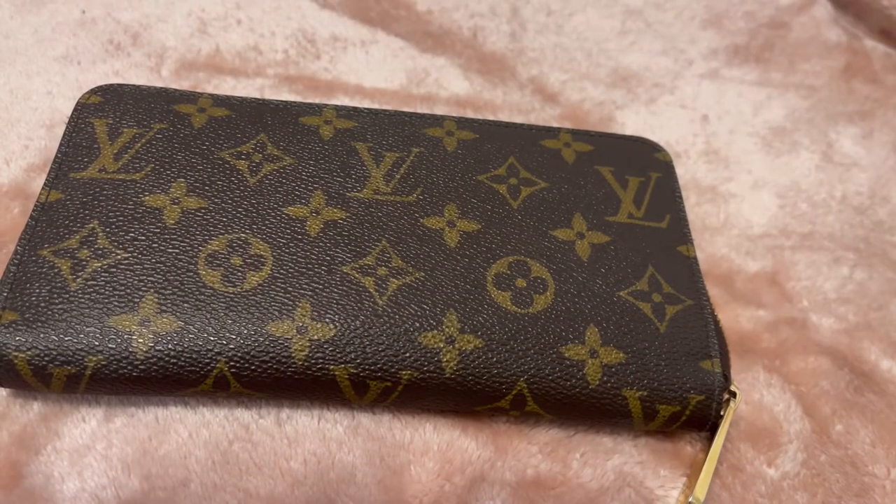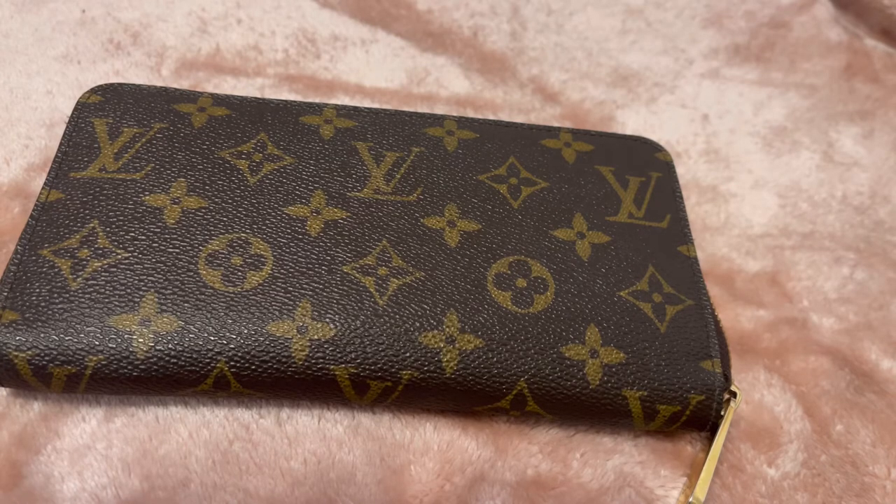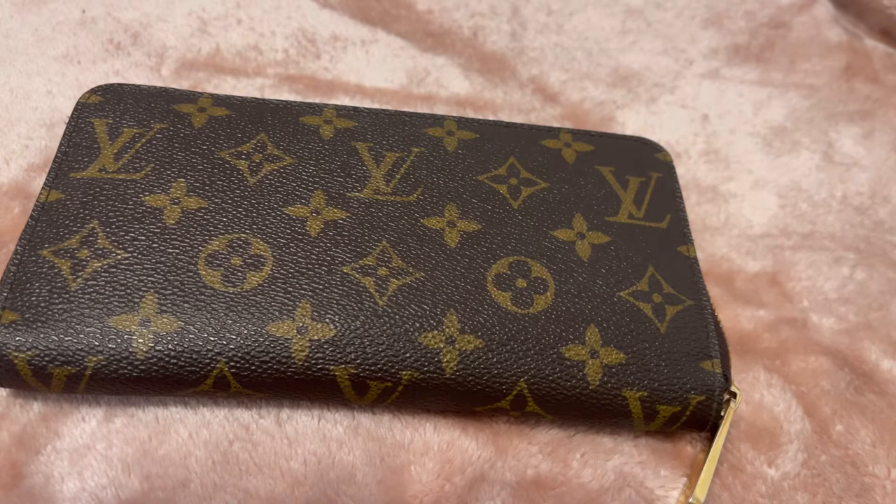Hi everyone, welcome to my channel. I hope wherever you are you're having an awesome day. Today I decided to do a review on my Louis Vuitton Zippy wallet. This is a six-year-old wallet, and the reason I've decided to do a review on it is to help you out in terms of deciding whether or not you want to splurge and go with a very expensive wallet. A lot of reviewers usually just do a review on newer items, unboxing and such.